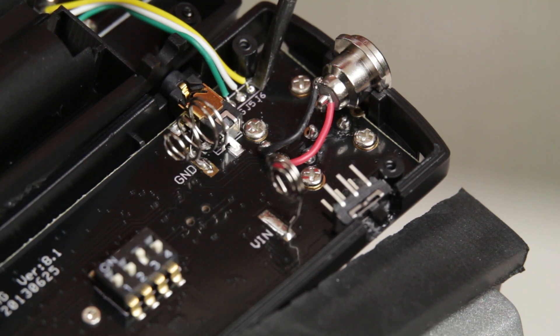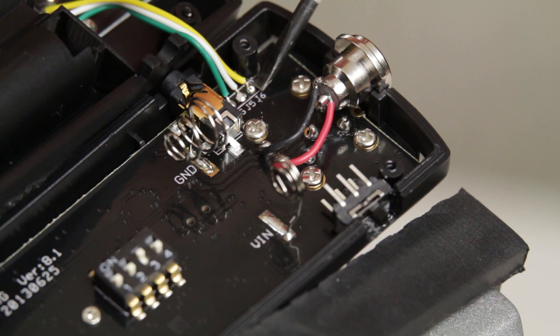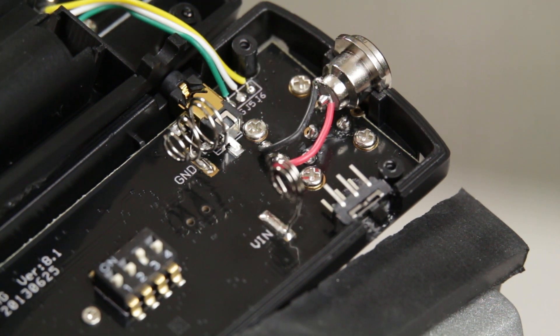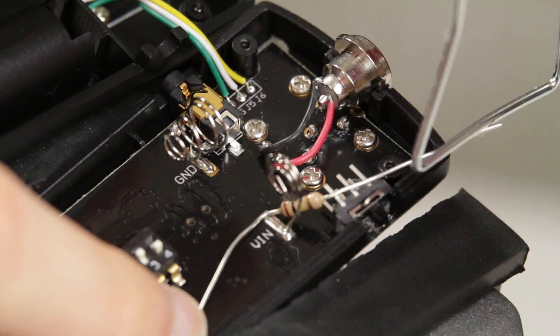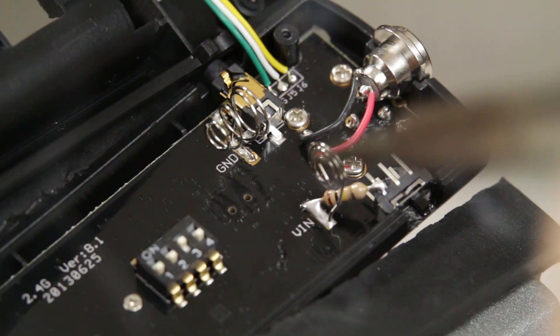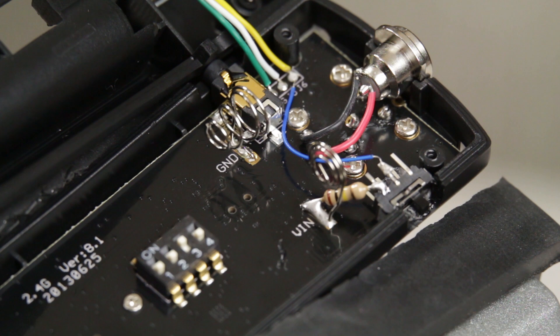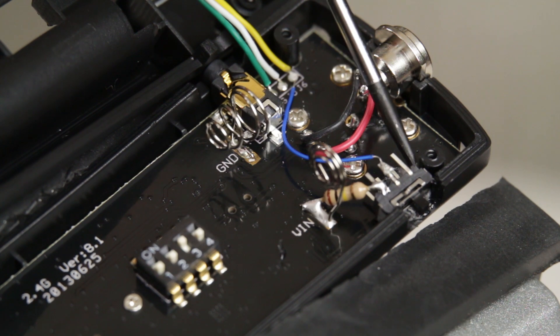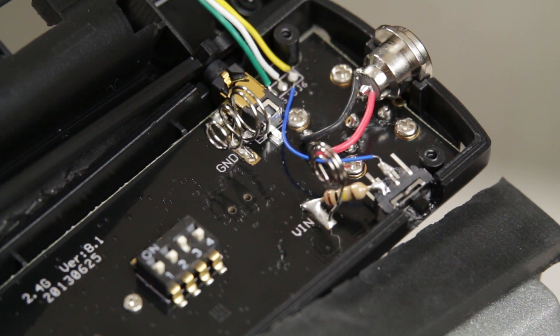Basically, what we're doing is building a manual switch that will force the RF603 into and out of transmitter mode, which will allow you to remotely trigger your flashes without having to have it connected to a camera. Now that all the soldering is done, I'm going to go ahead and put it back together again and make sure it works. Before I do so, I'll probably add a little bit more hot glue right in here and probably a little over here just to reinforce the switch a bit so that I don't have to worry about it coming loose.